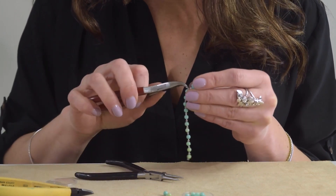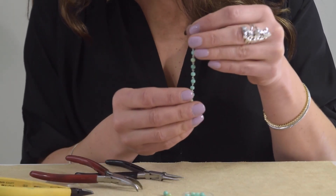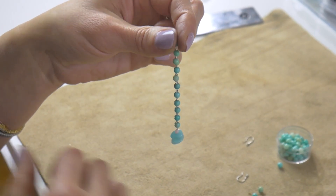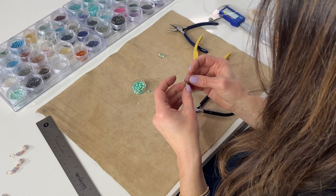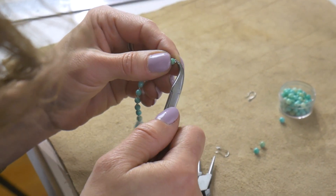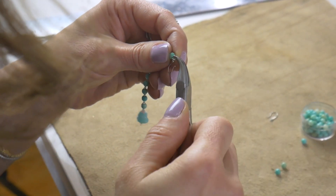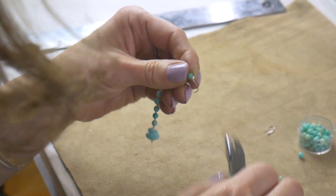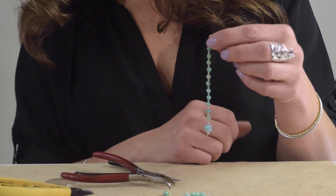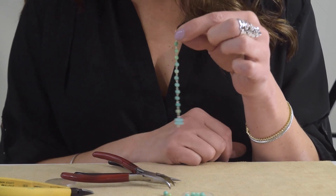Because you're not wire wrapping and going around each one over and over, you have a very neat and professional looking design that is going to be gorgeous on. Now let's put on our ear hook — I'm just going to open the top one a little bit with my plier and put on the ear hook. And there you have it: a gorgeous, stylish natural gemstone sterling silver earring for your collection.